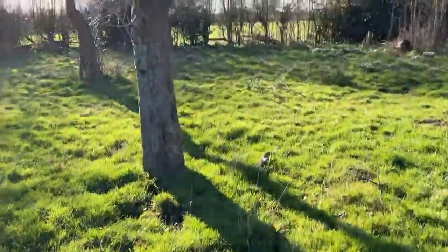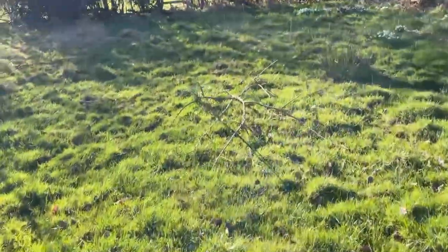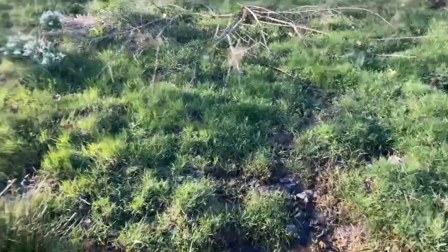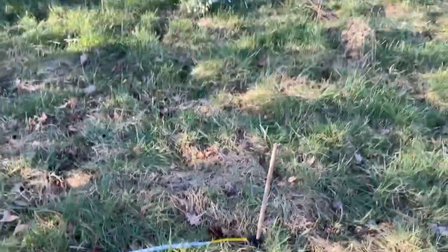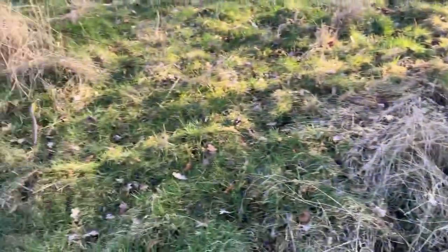I've just marked out the yurt area. It is quite wet here, but this part is not really wet. That's the center point, and then I've just marked out eight foot all the way around.